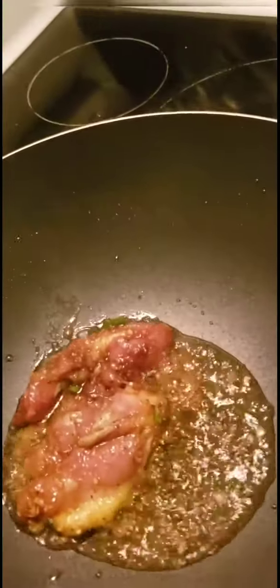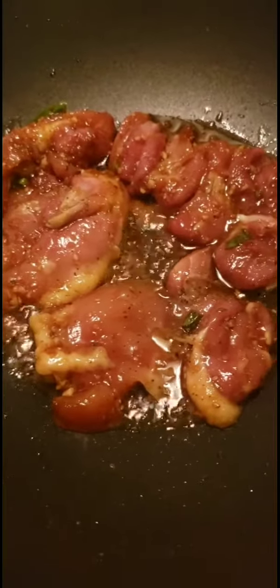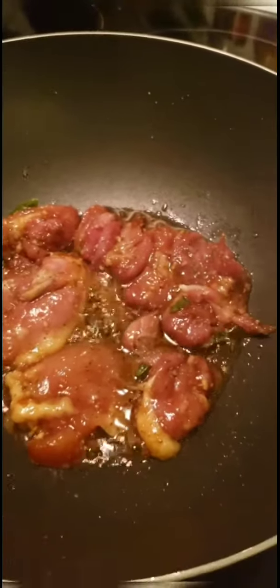Now I'm going to drop the chicken into my wok. I've already dropped one piece in, so we're going with the second and third piece. Please remember, do not overcrowd your pan. This is going to take about 15 to 20 minutes to cook — about 7 to 8 minutes on each side. Once this is done, I'll slice up the chicken, place the salmon on top of the salad, put the salad together, and show you what the final dish looks like.